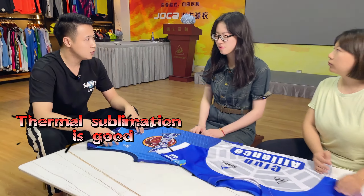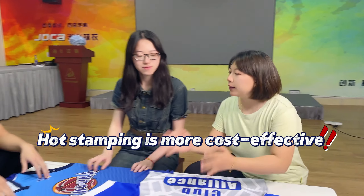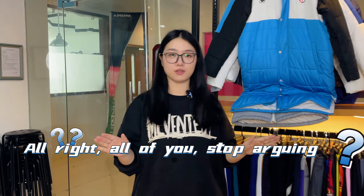What do you know? Listen to me — formal sublimation is good. The embroidery is more delicate and classy. Hot stamping is more cost effective. Alright, all of you, stop arguing.